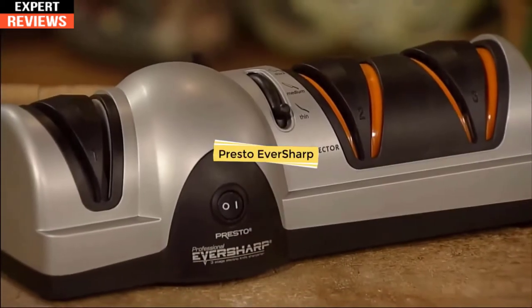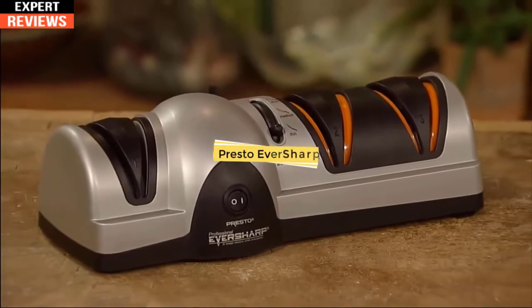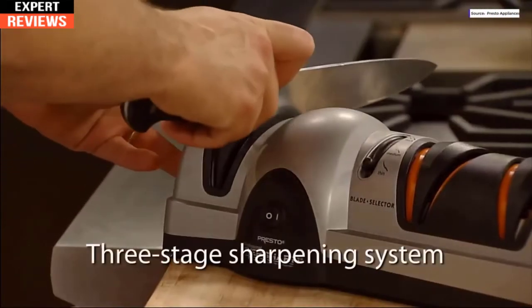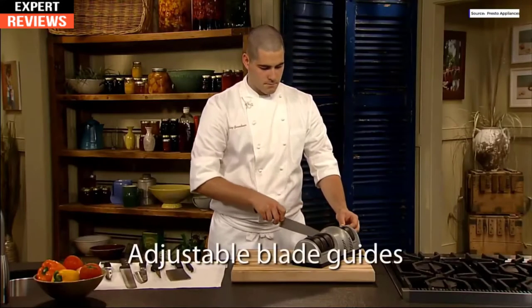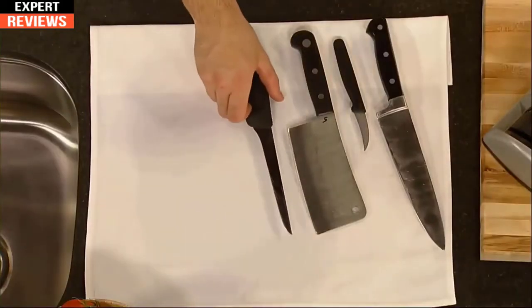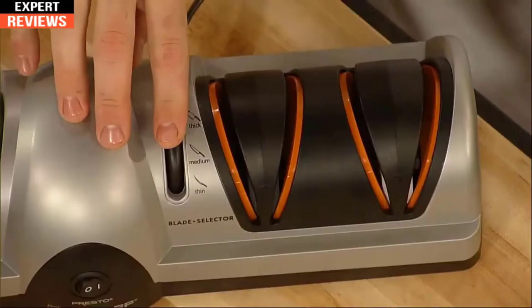Keep your kitchen and sport knives razor sharp with the Presto Professional EverSharp three-stage electric knife sharpener. The three-stage sharpening system easily provides professional results at home. Adjustable blade guides provide the optimum sharpening angle for the width of the knife you're sharpening. The thin setting is ideal for lightweight blades such as fillet and paring knives.